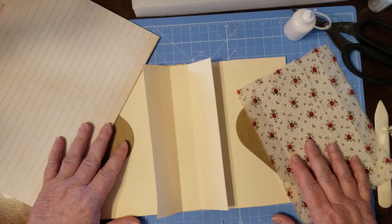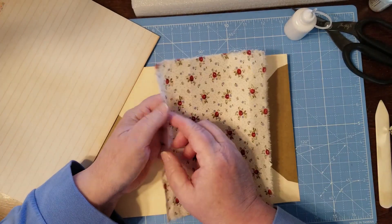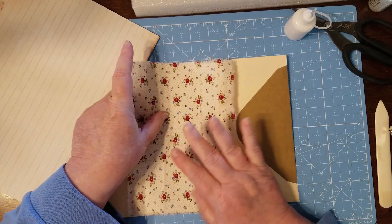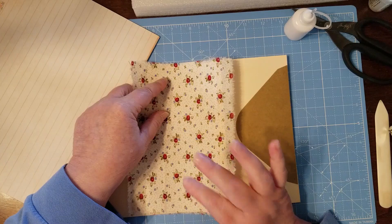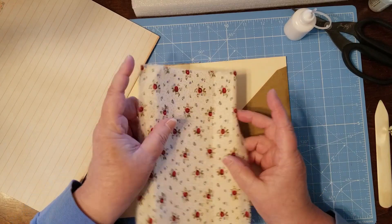I've done a little prep work. I have my double-sided tape on the fabric that I'm going to use to cover this with, because if you're going to sew a signature in and put it in, you should cover it with whatever — paper or fabric — before you sew it in and place it into the journal, because you can't do it after that.